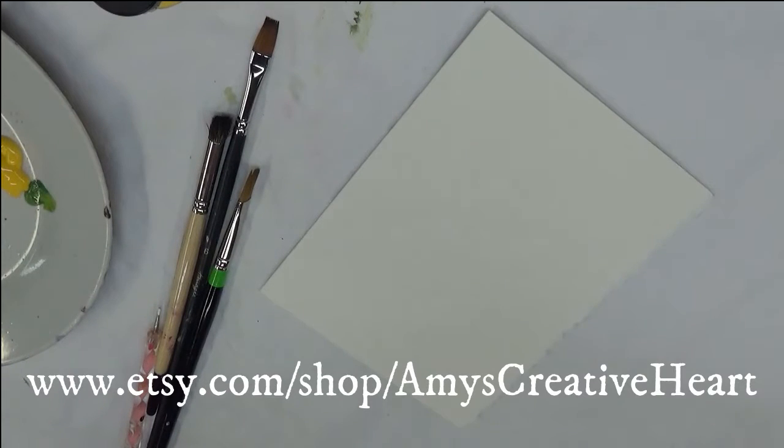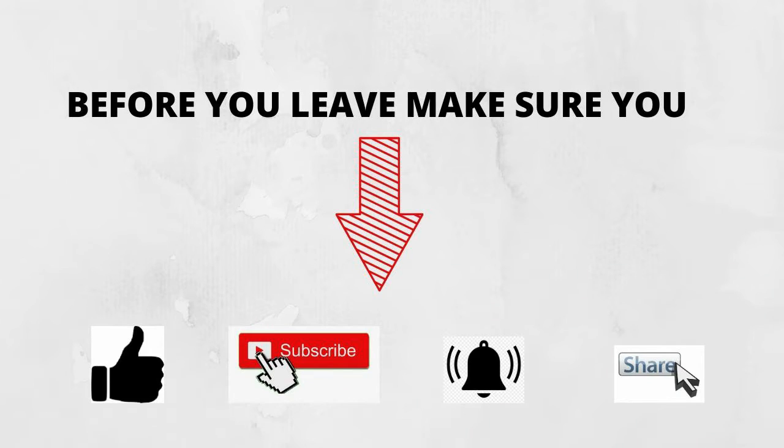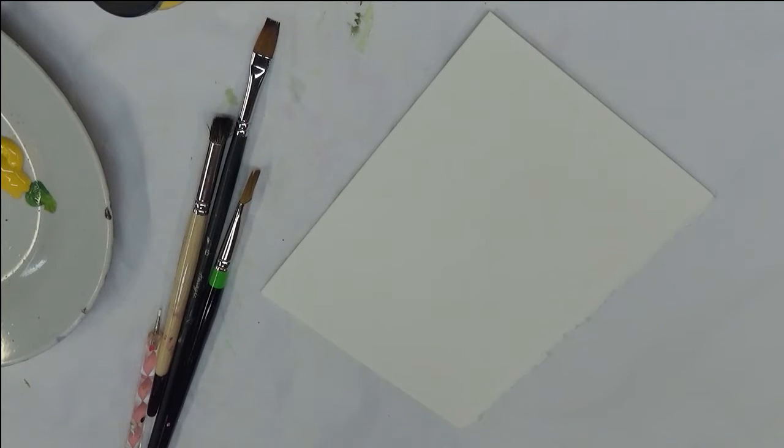Hi everyone, this is Amy. Welcome to my channel. Today I'm going to show you another design that I'm doing with the double filbert brush on a card. This is easy card painting, great for beginners.